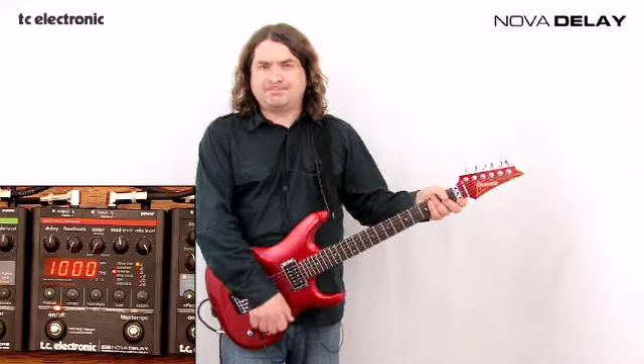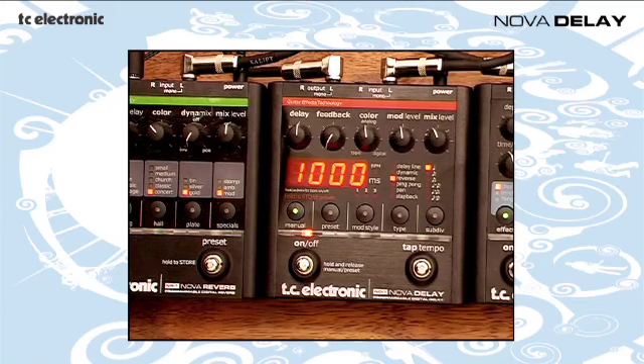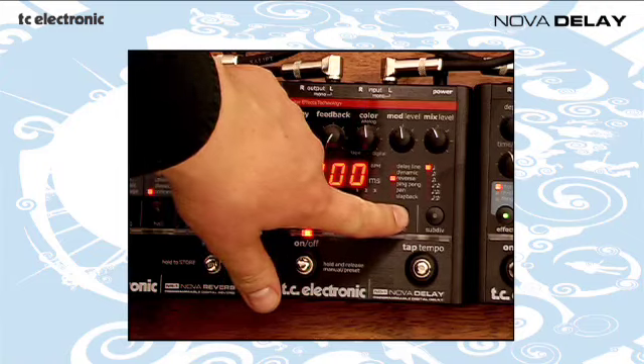Psychedelic. So the Nova Delay is extremely versatile. We're going to go for something that sounds a bit more kind of rockabilly or 50s style. We're going to adjust the delay down here again to slap back.